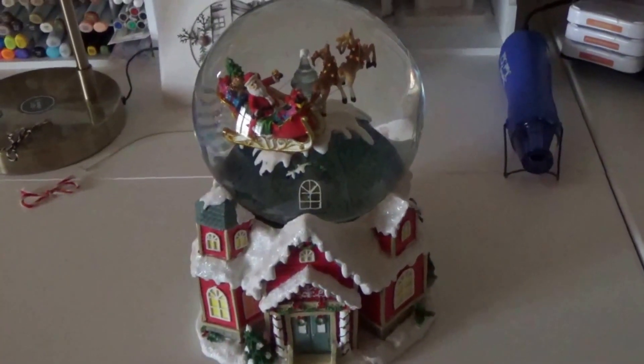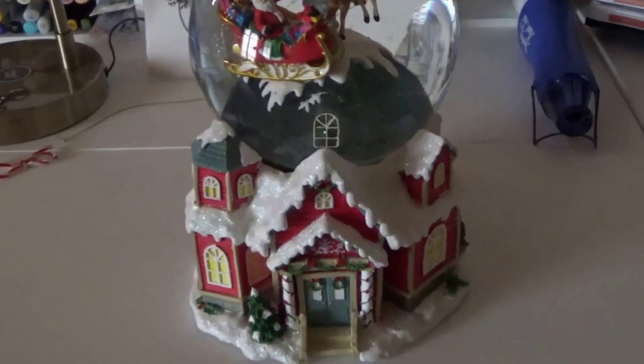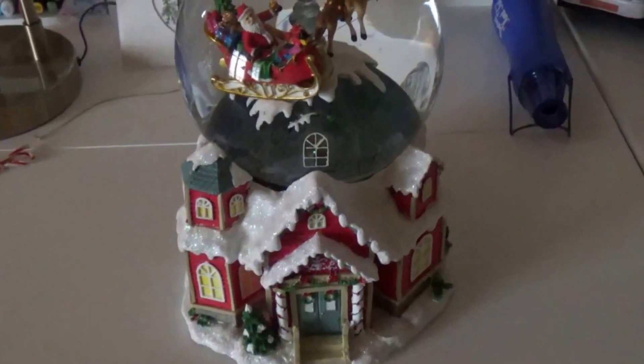I got this great snow globe this year. I thought it was just beautiful. It's actually a 360 — let me turn it around, it's got stuff all the way around it.